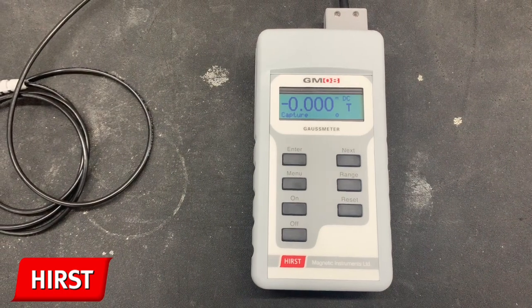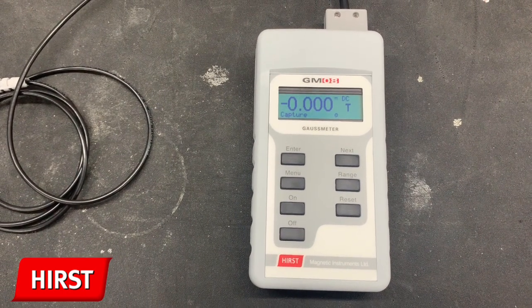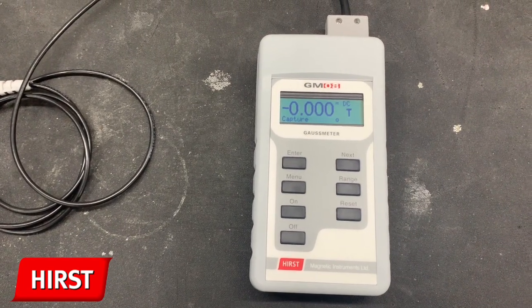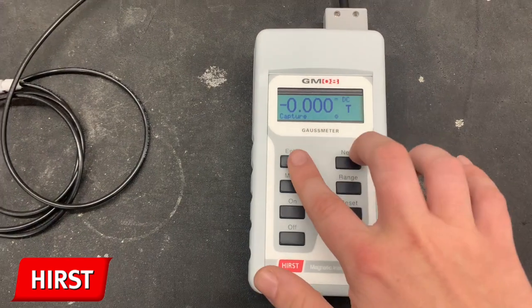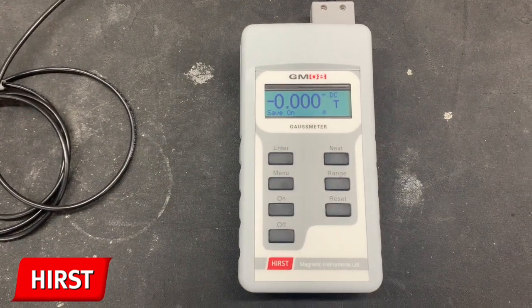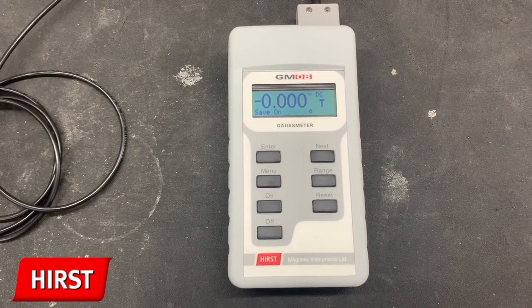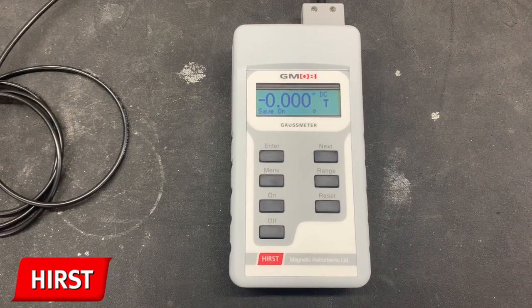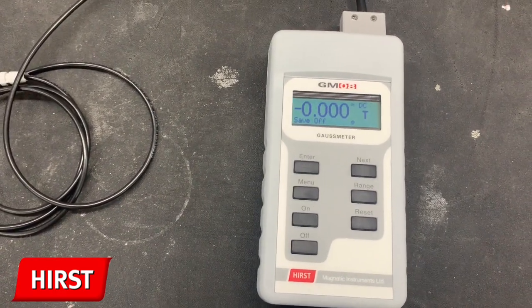The capture menu allows the user to capture, save, and recall up to 99 measurements. Save on and save off submenus allow the user to toggle the save function within the Gauss meter. The save function allows the storage of taken measurements using the hold button on the probe.